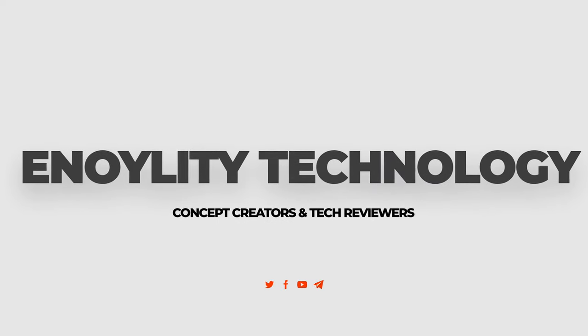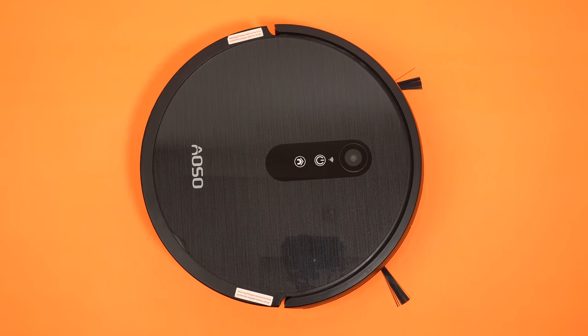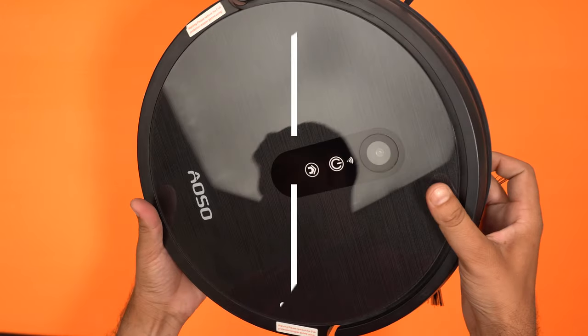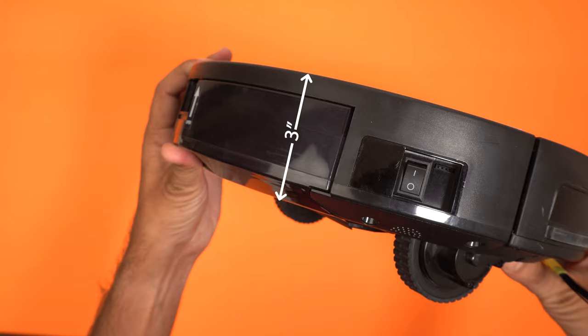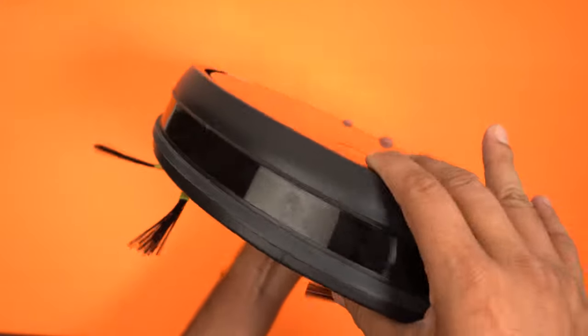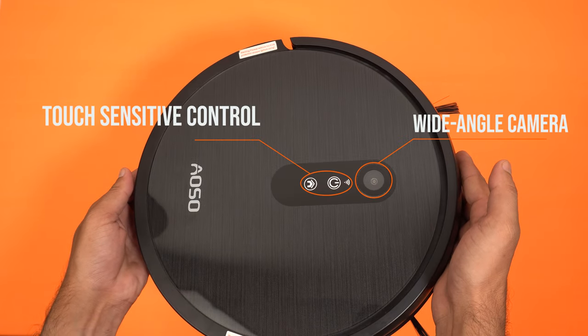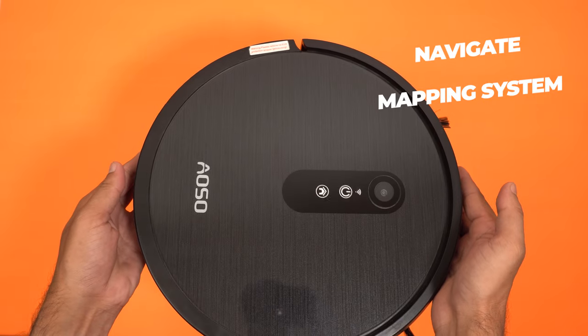Hey guys, welcome back to the Analytic Technology and today we are having the Oso S3 Robotic Vacuum Cleaner. It comes with a disc shape of 12.4 inch and a height of 3 inch, which can easily go underneath your every furniture at your home. It has a touch sensitive control on the top and a wide angle camera to navigate its mapping system.